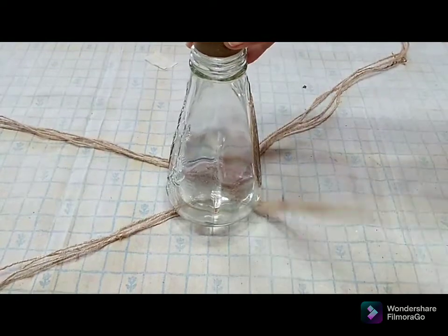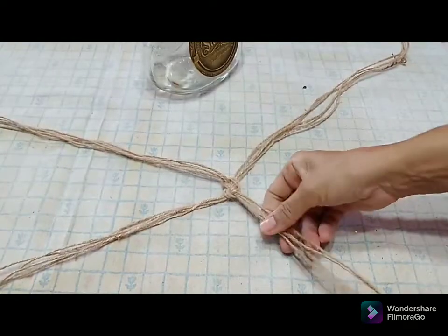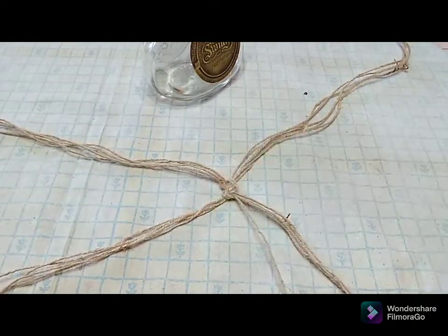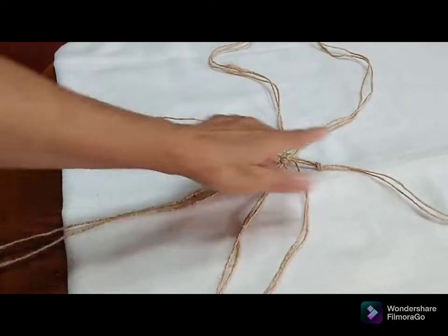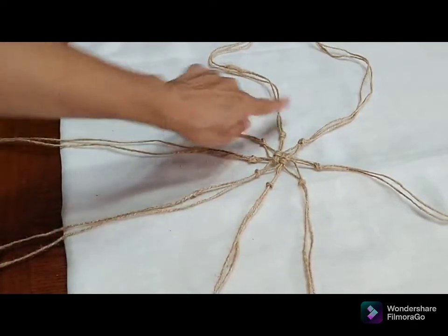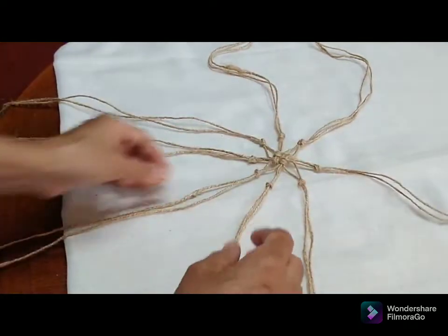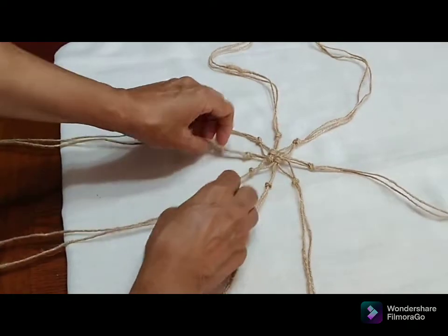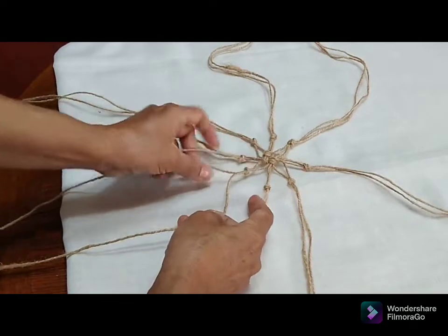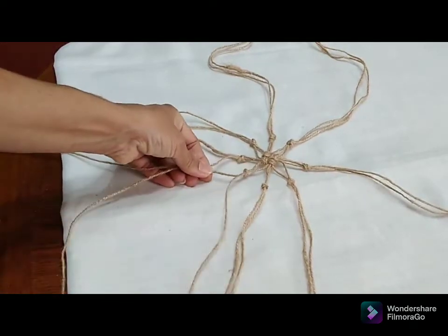I'm going to separate them to form sets, grouping them out in groups of twos. With each group I am going to knot it together — eyeballing about one and a half inches from the center. I'm going to take two strings or twine from each group and knot them together.